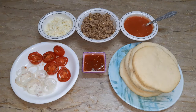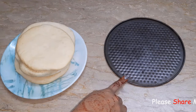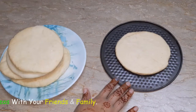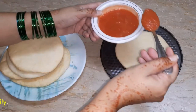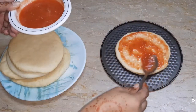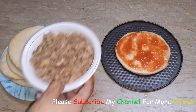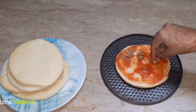As you can see on the screen, I have taken a baking tray and placed the pizza bread on it. We will add pizza sauce to the bread — spread the pizza sauce as shown.